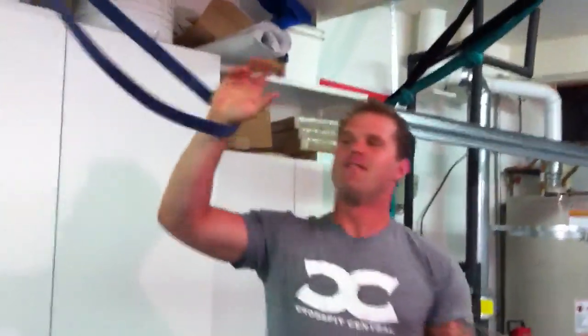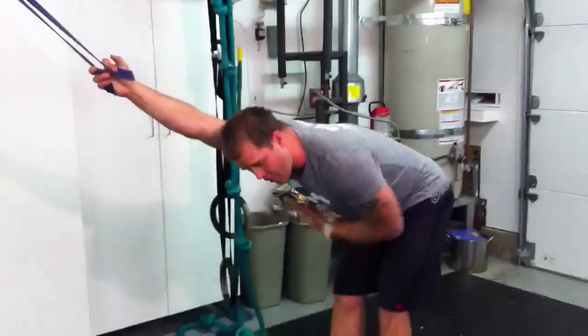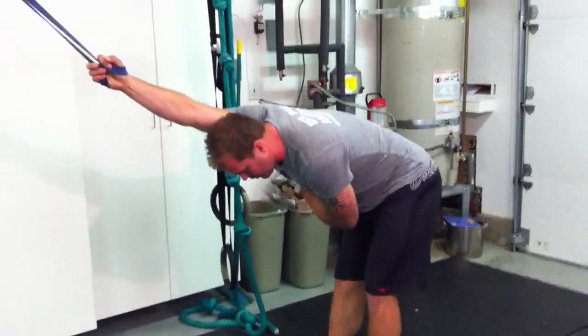Here's the five-way shoulder. First one: we're going to go straight into our normal overhead positioning, working on the lat. I want you to spend a minute here only. That's minute one.